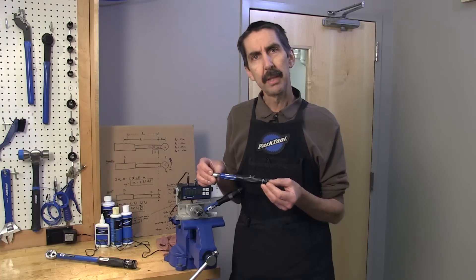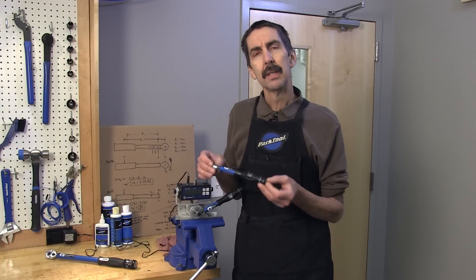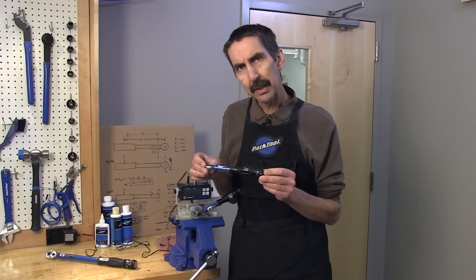Hello, Calvin Jones, Park Tool Company, with Tech Tuesday. Today's tip is regarding the proper use of a click style torque wrench.